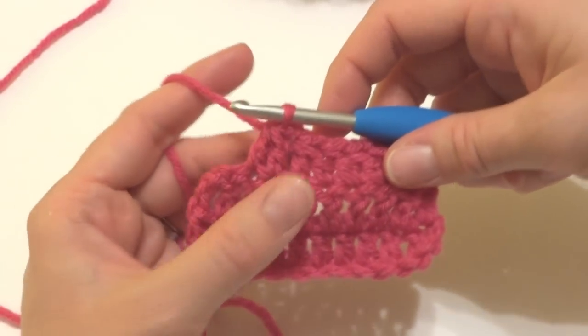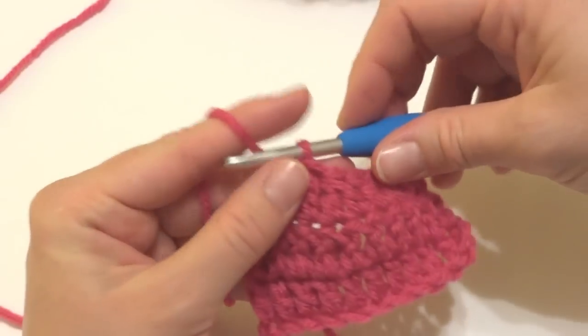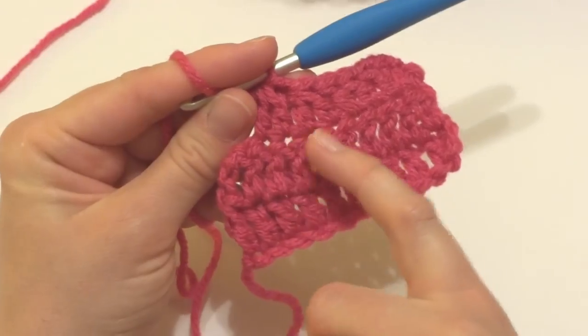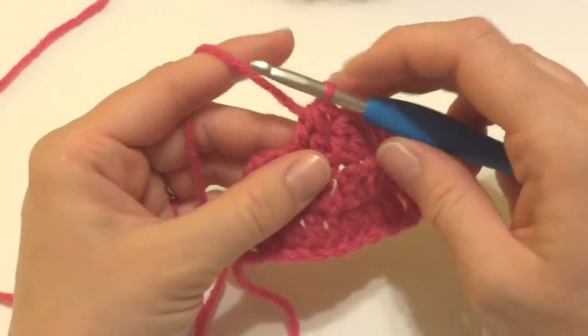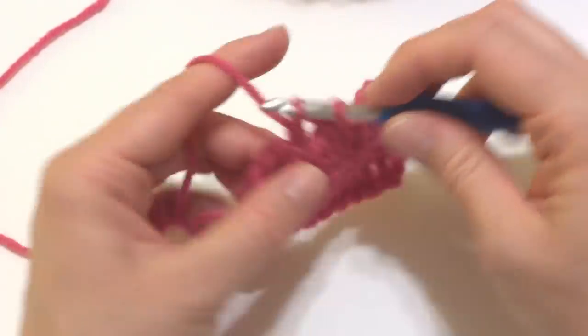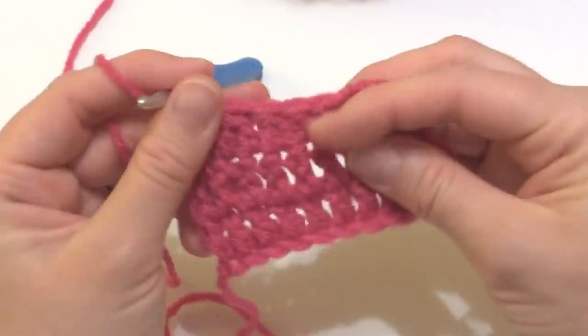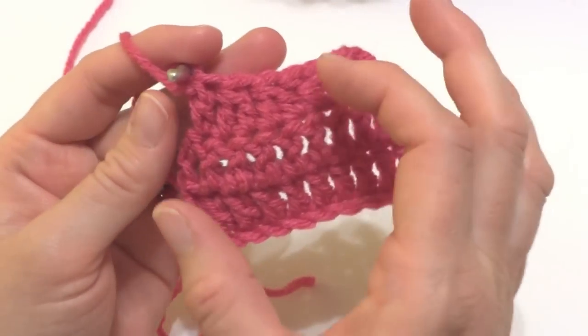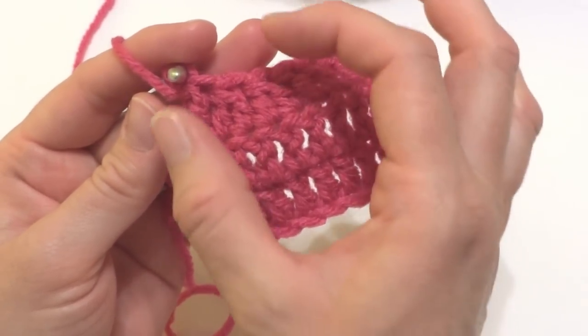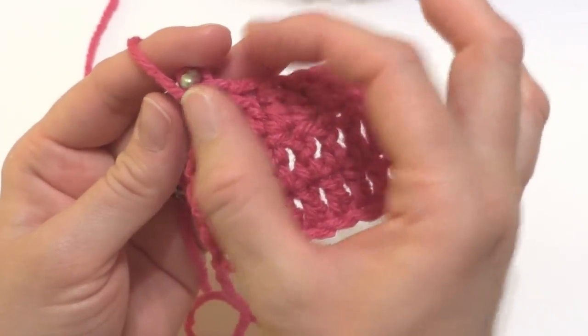And we've just repeated the same thing. So we've done this twice — we've turned four stitches into two stitches. And then you can just proceed as normal, whatever your pattern says to do. So I'm just going to work one more double crochet. As you can see, it's kind of shaping and decreasing from all these stitches and it's getting smaller.